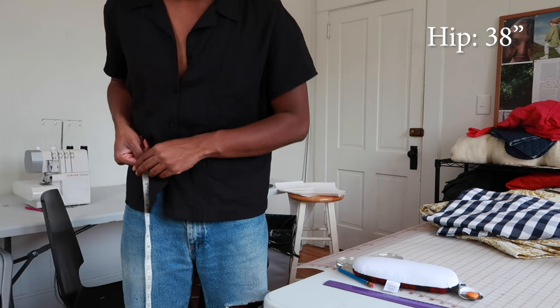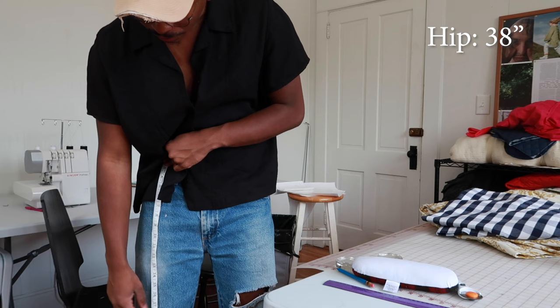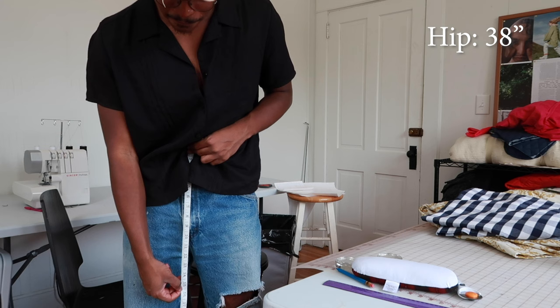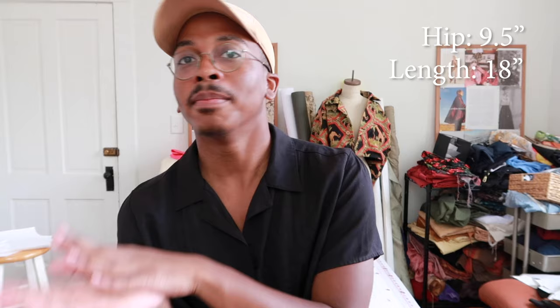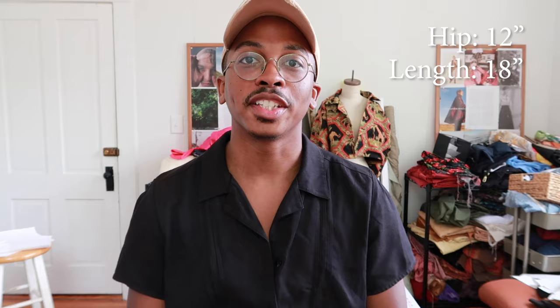I would also need to know the length I want my shorts. You'll want to guesstimate because you want to leave room for seam allowance and hemming. I'd want my shorts from my waist — where your belly button is — measured down, around 15 and a half inches long. But I'm going to go with 18 just to have enough room for the waistband. Once you have those two measurements, divide the width by four, which for me would be 9.5 inches, and add some give. I'd probably go about 12 inches to allow for seam allowance. Draft out a rectangle that is 13 inches wide and 19 inches long, and that rectangle will be your guide.